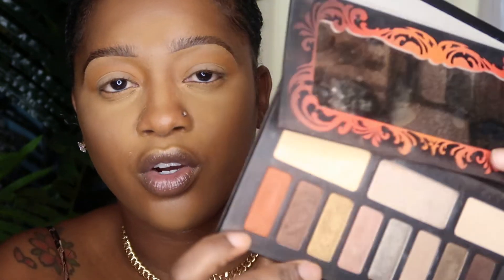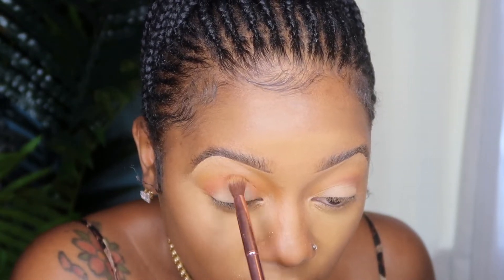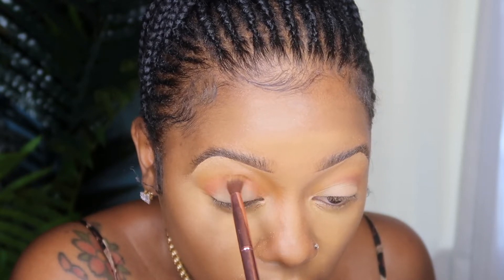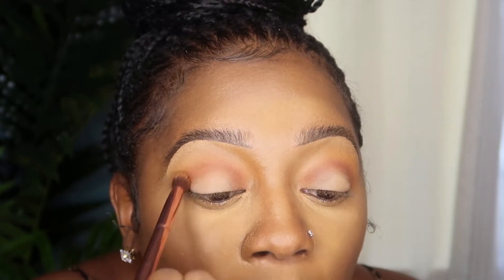Now I'm going to go into a throwback palette — this is the Kat Von D, I want to say it's the Monarch palette, something like that. I'm going to go into this orange color and use that to deepen my crease. Then I'm going back into that original orange just to blend all of that out.